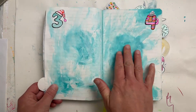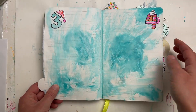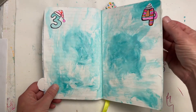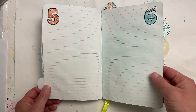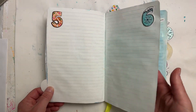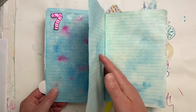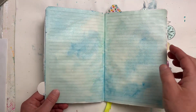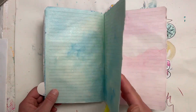You can see I prepped the pages and put the dates, but that's about it for these first few pages — not much here. I'm going to be adding a bunch of ephemera and documenting things after my trip, and maybe even a little bit during the trip.